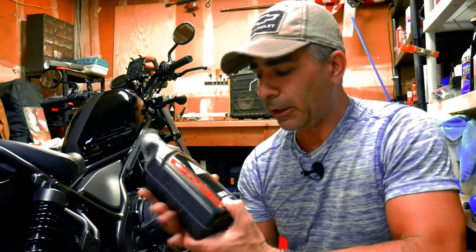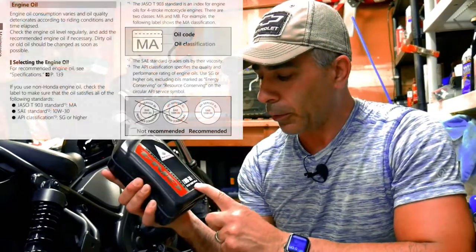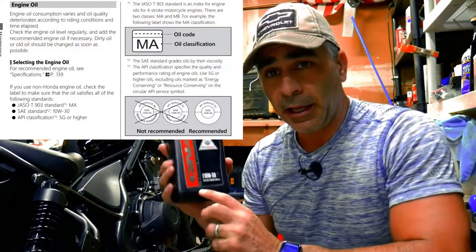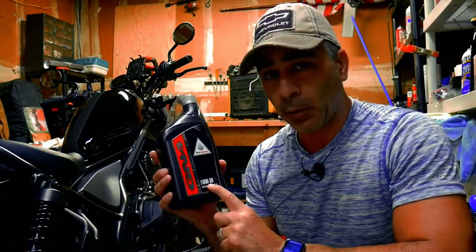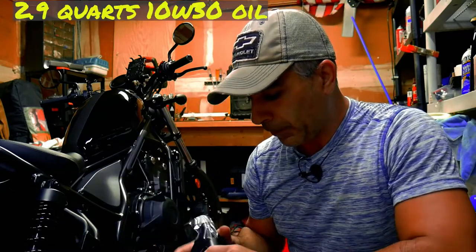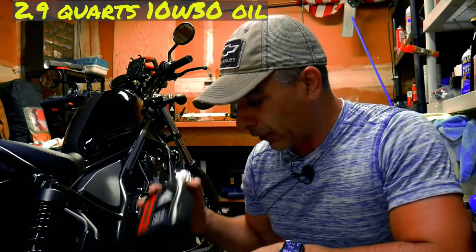We're going to need oil — not just any oil. Make sure you get motorcycle oil because you do have a wet clutch in here, and regular oil will mess up your clutch. So make sure you get motorcycle grade oil. I'm using Genuine Honda 10W30 motor oil. This takes 2.9 quarts, so I got 3 quarts.